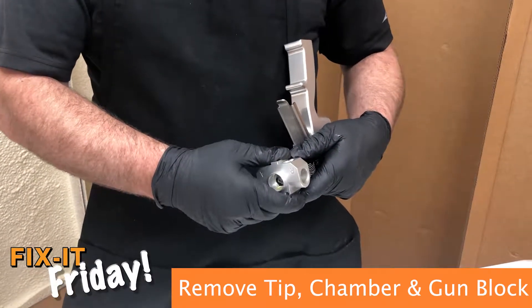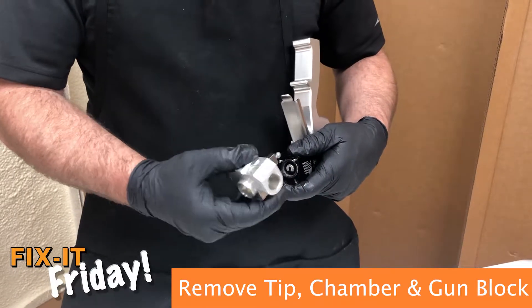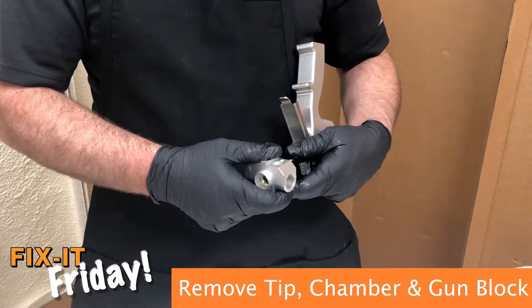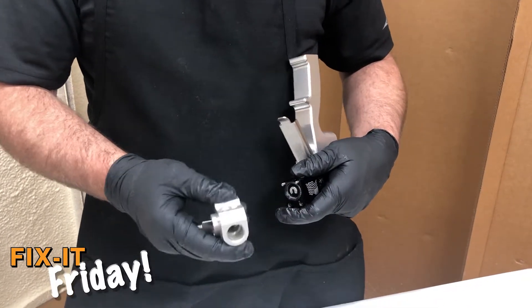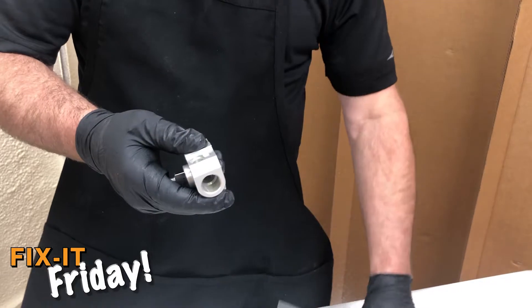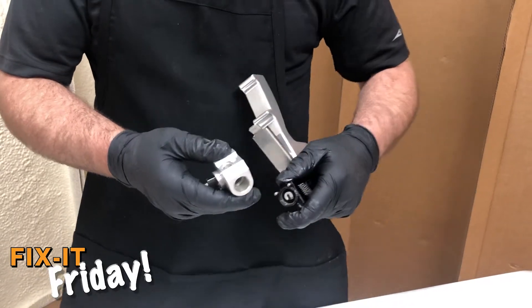Remove the screws and pull the block off. The chamber can come off with it. If it's hung up in there, as guns have a tendency to do at times, you can just remove the chamber and the block all at once by taking it out of the ball socket.